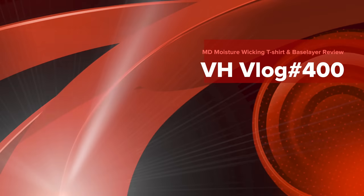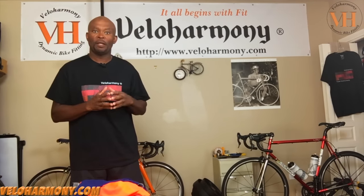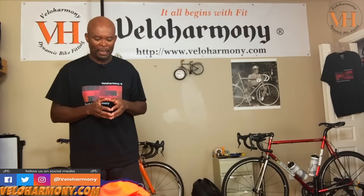Today I review the MD base layer and breathable t-shirt. Hello legends and super legends, welcome to Velo Harmony. The last time I did a review here I reviewed the La Passion jersey, and one of our super legends, Robert my neighbor, mentioned that he's not in the market for jerseys.